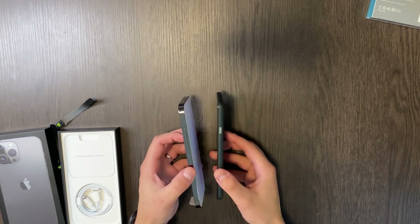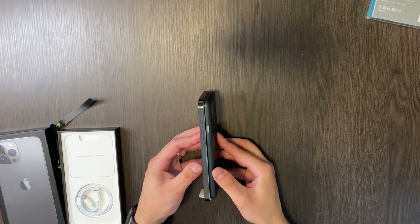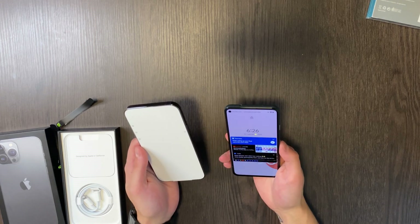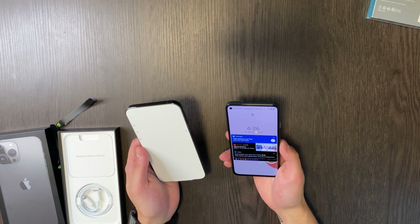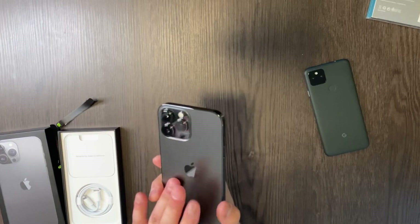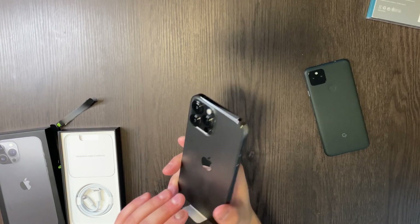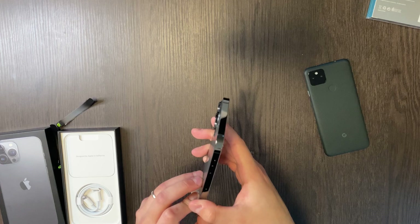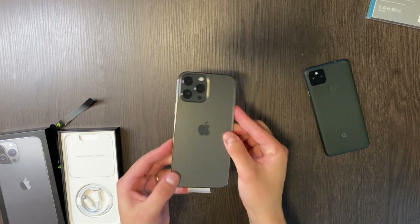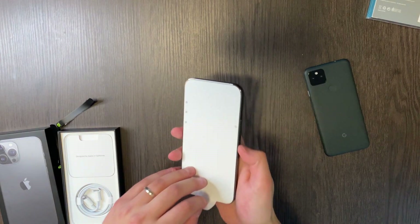I know it's a weird comparison since this is a budget Android phone, but just for size purposes I wanted to show it. I believe the Pixel is a 5.5-inch screen and this one's supposed to be 6.7-inch — but those iPhone cameras are gigantic. You can already see the fingerprint magnet situation. It has the matte finish with stainless steel sides, sim card tray, power button, 5G antenna — let's turn this guy on.